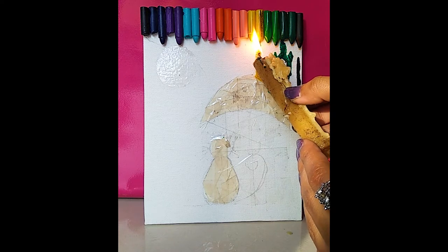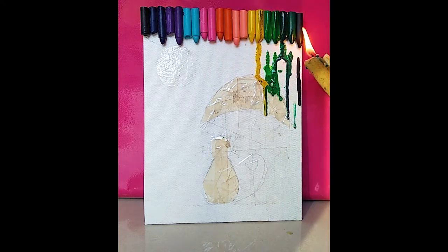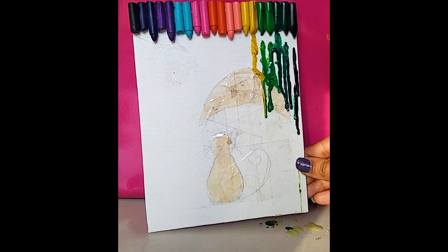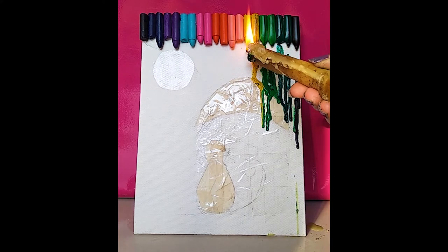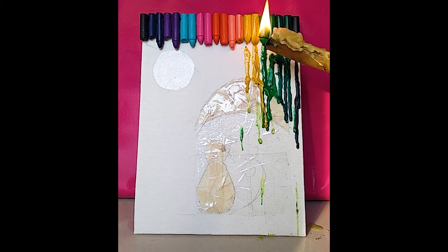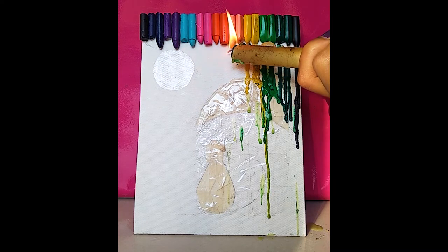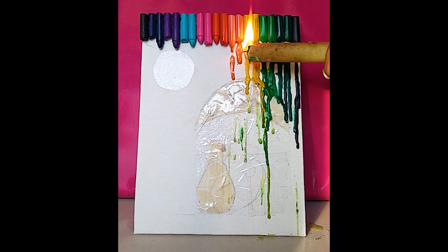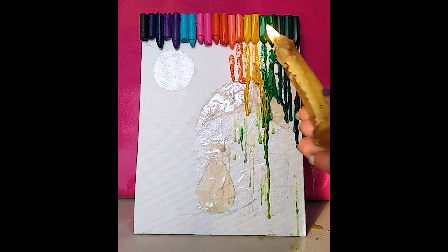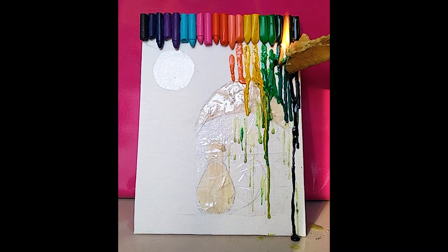Be quite careful while using the candle because you really don't want to get burnt. Just place the flame of the candle over the crayons and it will melt really fast — like very fast.